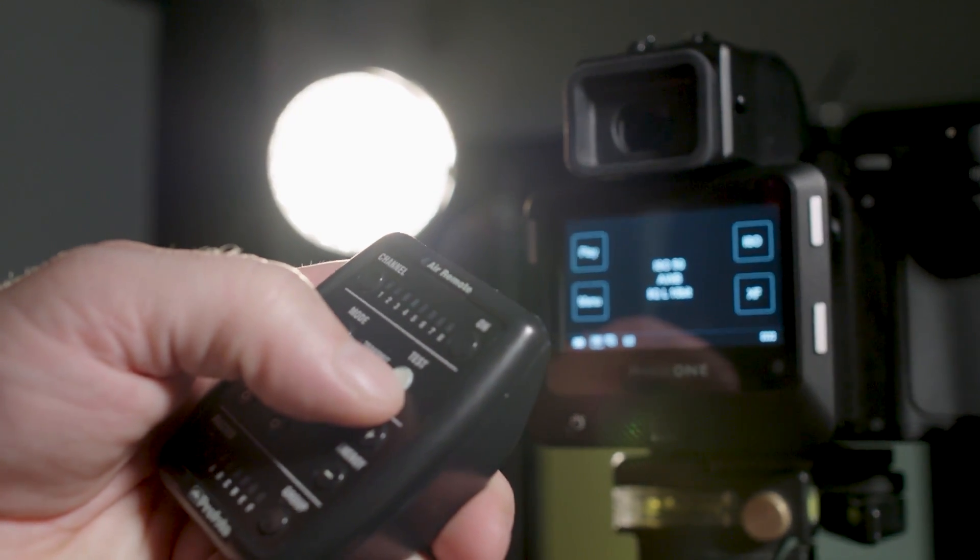A Profoto wireless transceiver can now be used to remotely trigger the camera even if the camera is set up to wirelessly trigger the flash on a different channel.